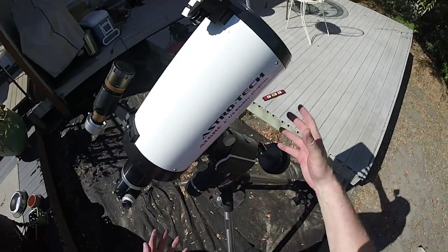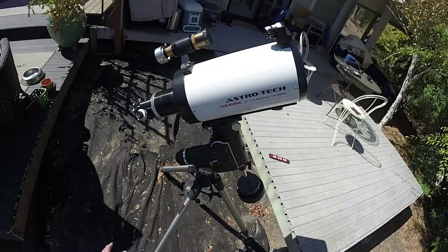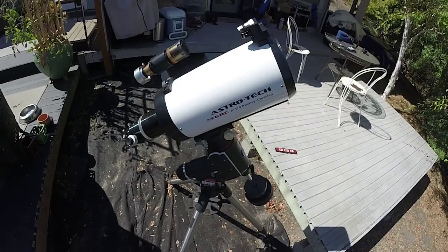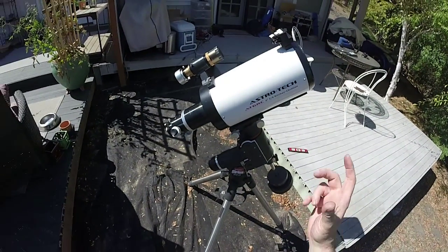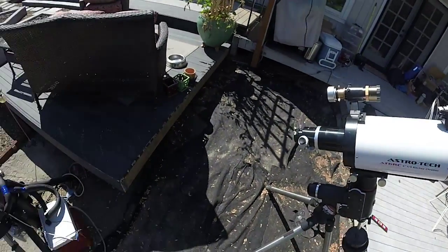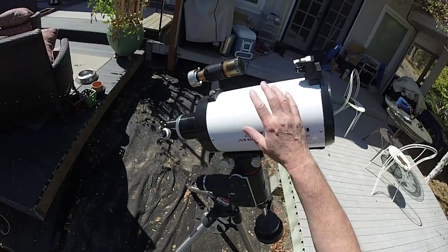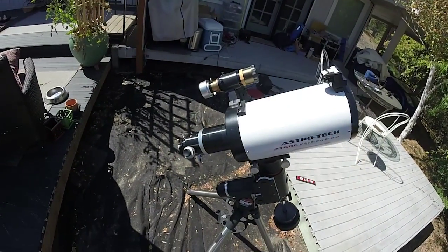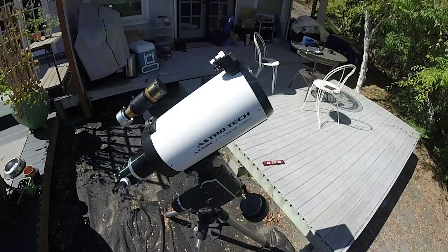We'll adjust exactly where we're putting this when we get everything on and balance the scope. Let me talk about this scope for a minute — it's the 6-inch version of that scope, an 8-inch RC Ritchey-Chrétien. These are made by a Taiwanese company and come in different flavors: GSO, TPO, AstroTech, Orion, and now Malincam too. The only thing that differs is whether there are one or two dovetail plates and what style they are, and what other hardware you get — but the scope itself, the focuser, and the extension tubes are pretty much the same.